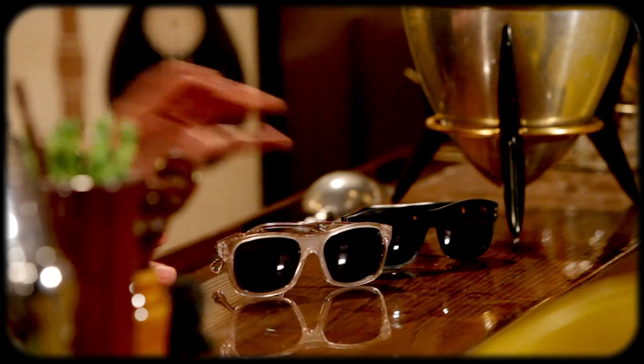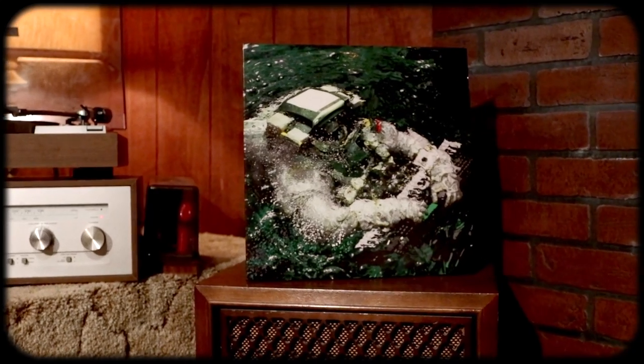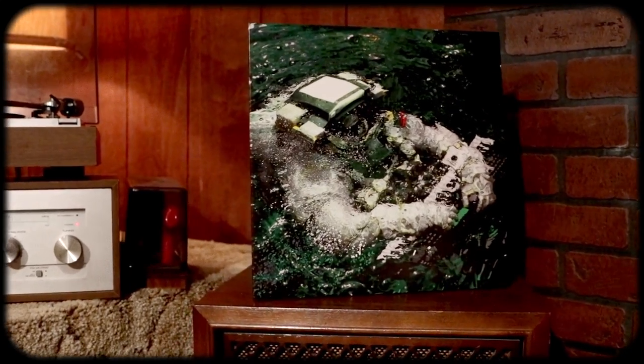I've heard about these glasses for a long time but never had the chance to check them out until now. These were sent to me for free by Vinyl Eyes and Kimono. They produced an album together and released it on the 10th anniversary of Record Store Day in Budapest, which is where Vinyl Eyes is based and where these glasses are made.